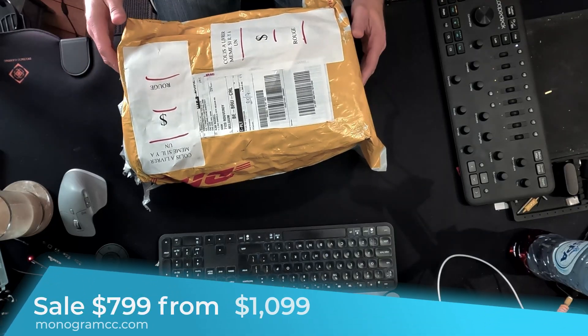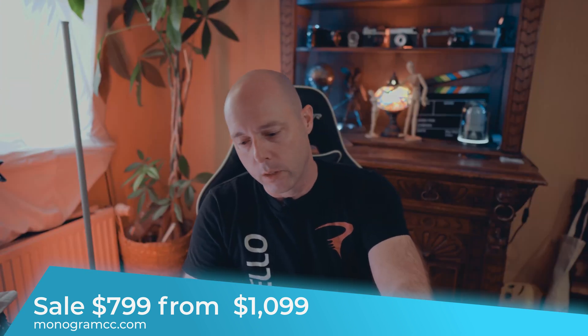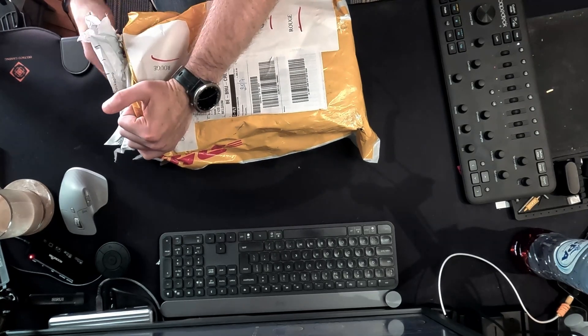Watching a YouTube video, I came across the Monogram product, so I bought it a while back and they finally finished production and had enough pieces. What I got was the video editing combo kit. It ran about $800, plus I had to pay another 40 euro for import once it got to Belgium. So here it is — I'm going to be unboxing it and hopefully setting it up.